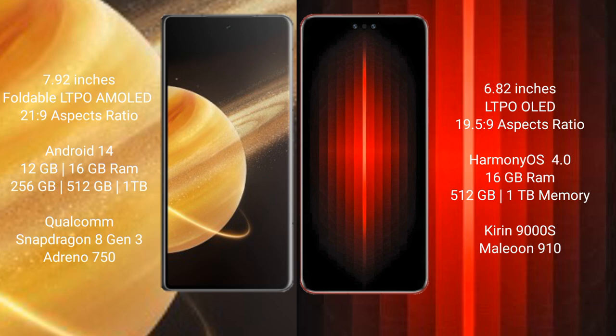Honor Magic V3 comes with 12GB and 16GB RAM, with 256GB, 512GB, and 1TB internal storage. It is powered by the Qualcomm Snapdragon 8 Gen 3 processor with Adreno 750 GPU.